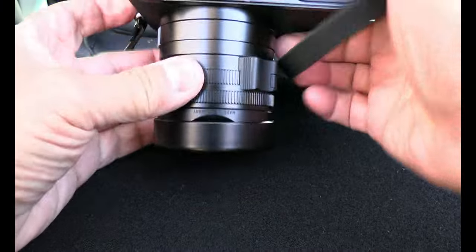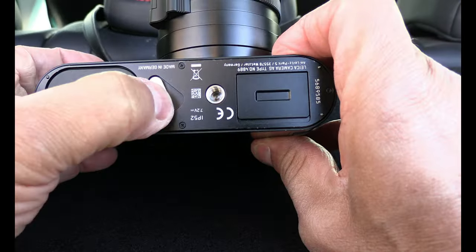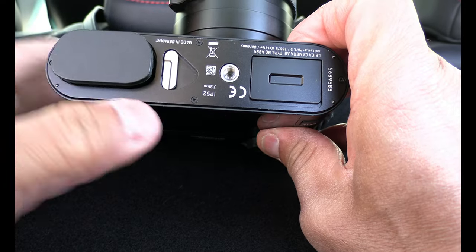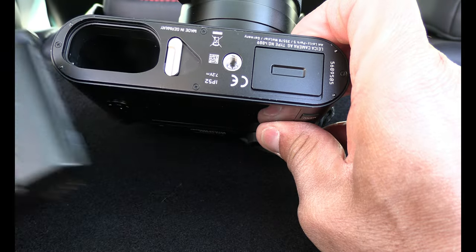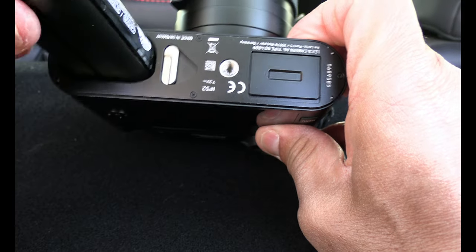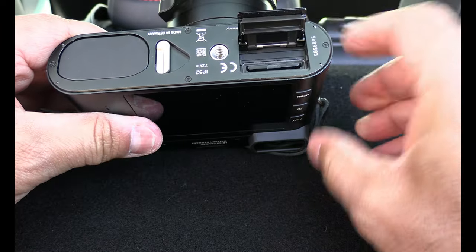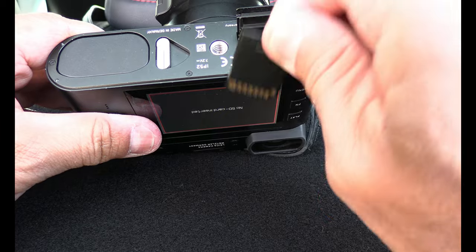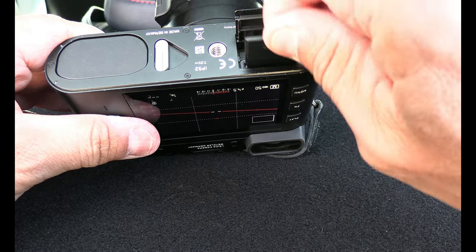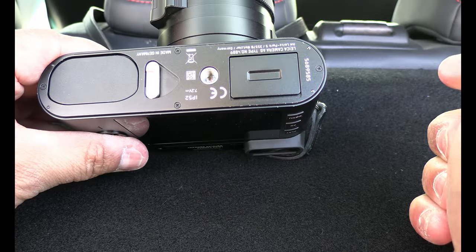In the back of the camera we have the battery — I open it with this, push a little bit, and there's the battery. I put it in like that, and here I have the memory card — push that out and here's the card. I really really miss having two memory card slots in this camera.